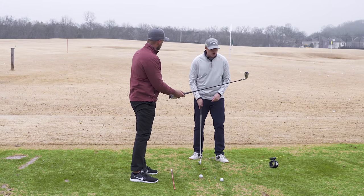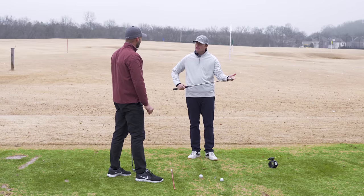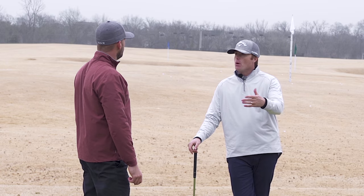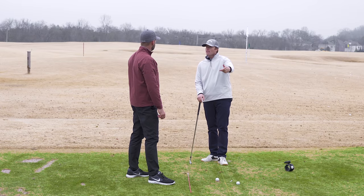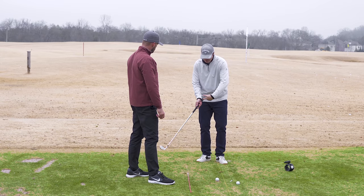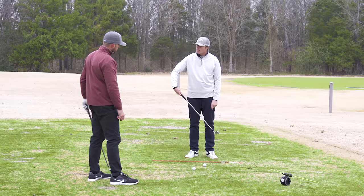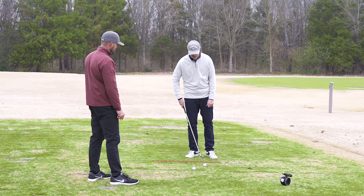I kind of use this analogy: you would never putt rolling the club. Why? Because it'd be really hard to control the club face. The first time you do this drill, most people will leave a ball out to the right. The reason is they've never learned to use their left hand to square a club face because they've always thrown it with the right. If I let this club head pass my hands, that club face is now pointing left. So why would you roll or add a little left wrist? You'd just hit it left of left, which doesn't sound very fun either.